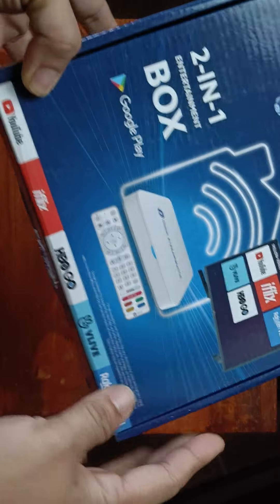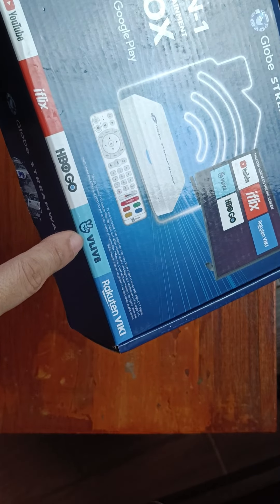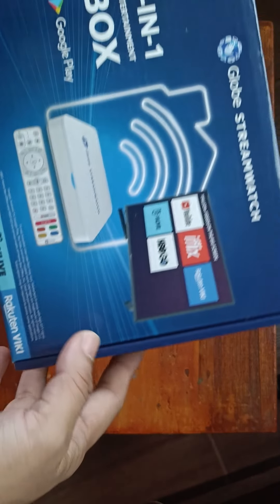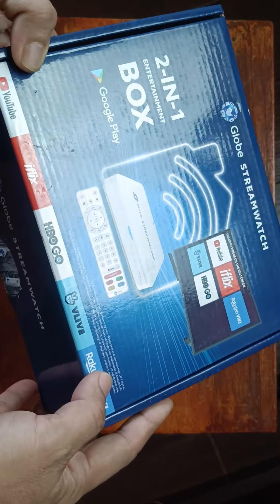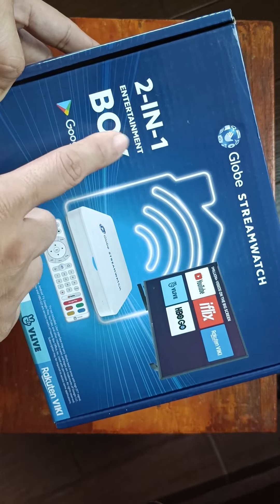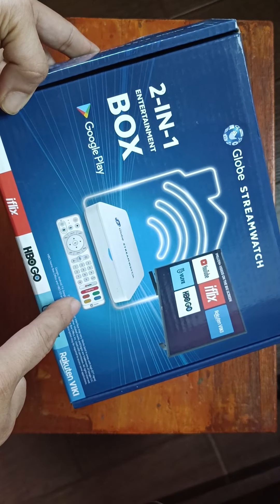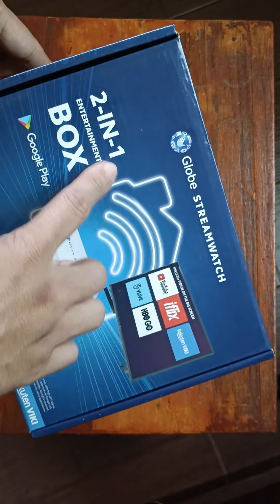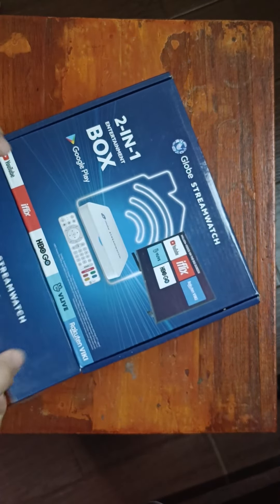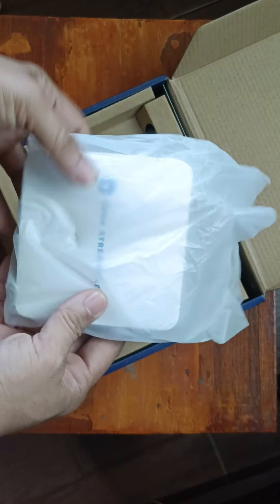This is the GLOBE stream watch, compatible with YouTube, iFlix, HBO Go, and live streaming. This is a two-in-one box: one function is it can receive digital TV, and the other is it can stream online movies just like any Android device.